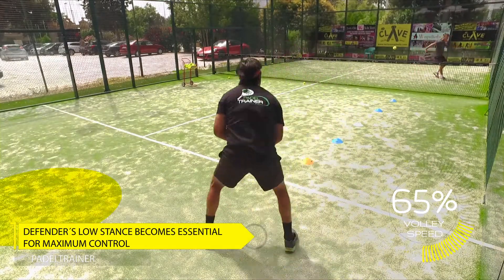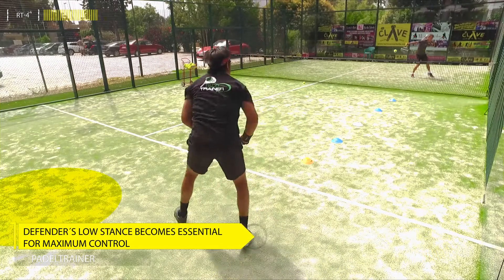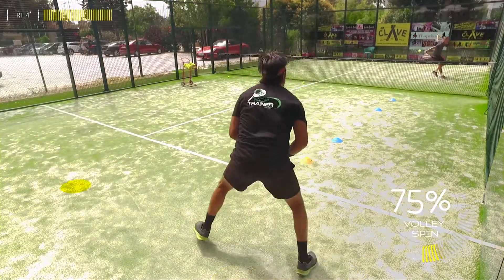If you feel you start getting consistent with the volleys, you can start pushing and creating more weight on the ball, which will force the defender to run faster.